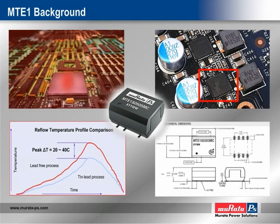Packaged to match an industry-standard footprint, the MTE-1 series can be used as a pin-compatible replacement for older designs without the need to re-engineer an application's printed circuit board layout.